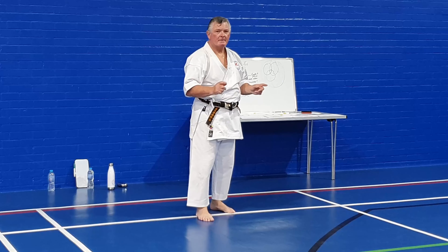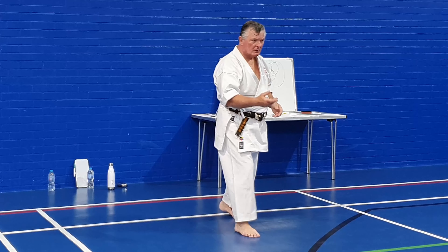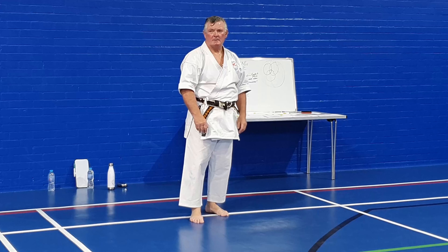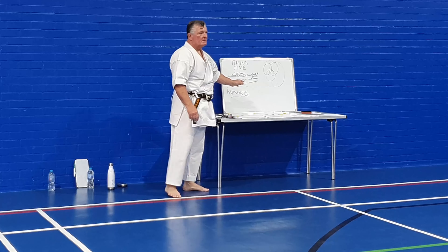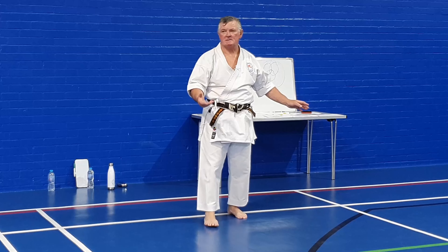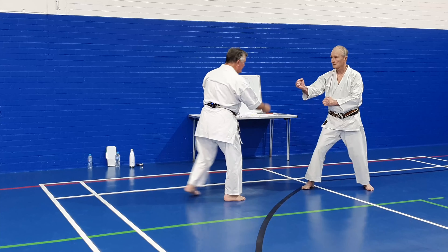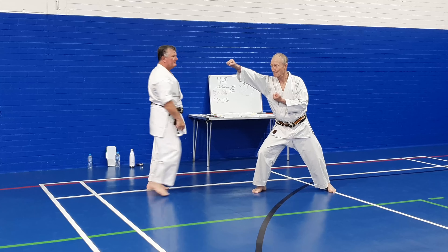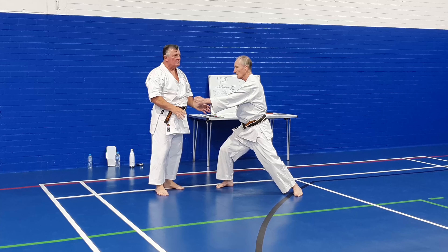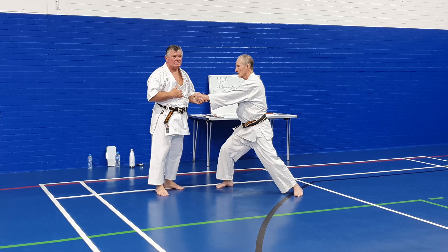That leads into the next group of partner work that we do in Mordorio. What are those? Kyons. So if you moved to the side, you start generating a different group of defenses and attacks. If we do Keon number one - I move to the side, so then Sensei Graeme has to change direction because I've moved to the side, and he has to bring his foot round as well because I'm going to manage it as a defender.